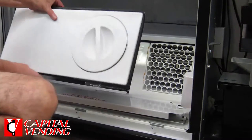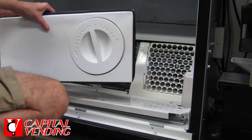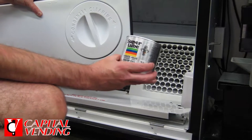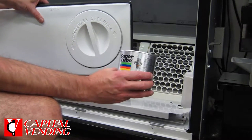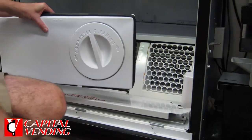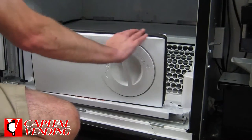The next step — I'm going to go ahead and insert this panel. One item I recommend you have is this synthetic grease. Super Lube is a really good brand and it's safe for doing gaskets, so you should absolutely have this on hand. Most vending techs would have this just because it's very useful on gaskets. I'm going to go ahead and put some of this on this whole gasket.